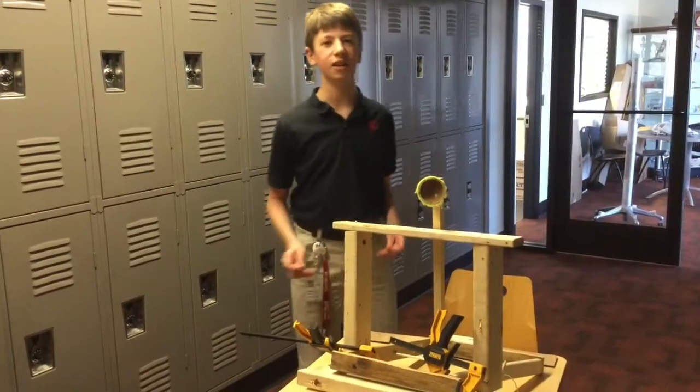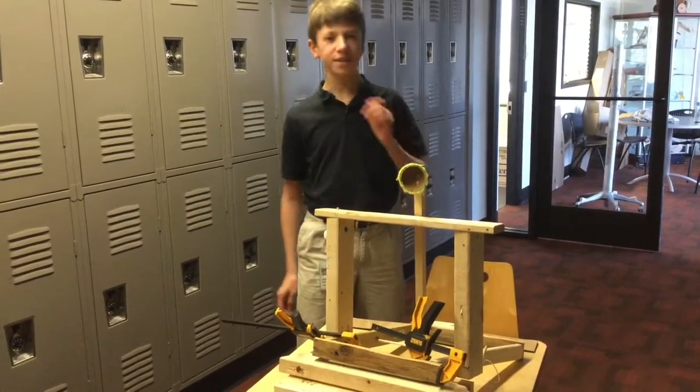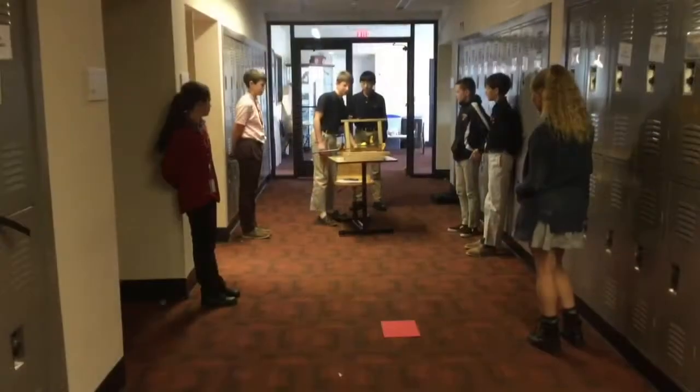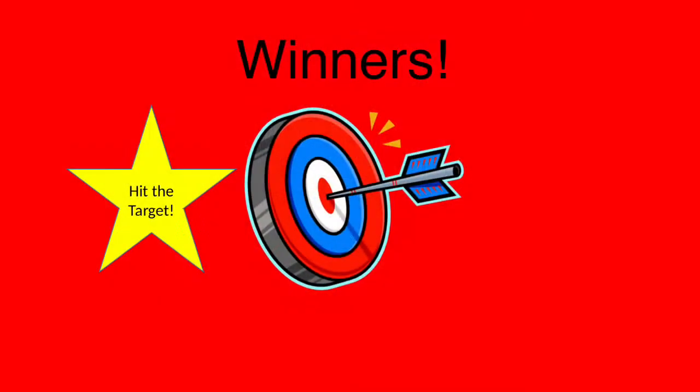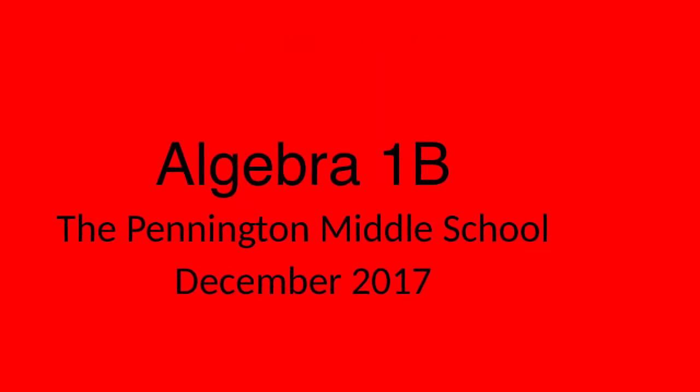The target should be placed 110.1 to 117 centimeters away from the catapult. Would things be easier if there was a right way? Honey, there is no right way.